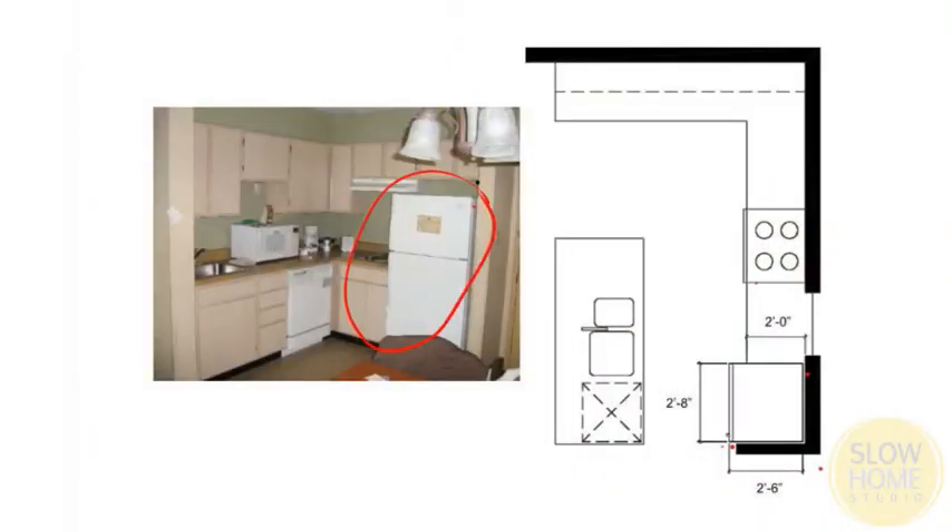This image shows the problem with the typical standard depth refrigerator, because they are two feet six inches deep, which means they stick out past the line of the counter — most counters are two feet deep — and they look like a big object in the corner of the room.